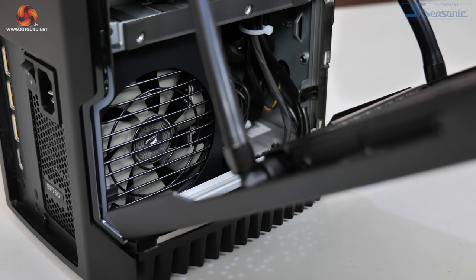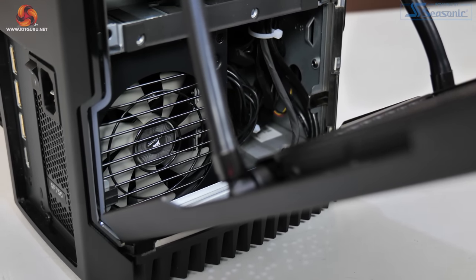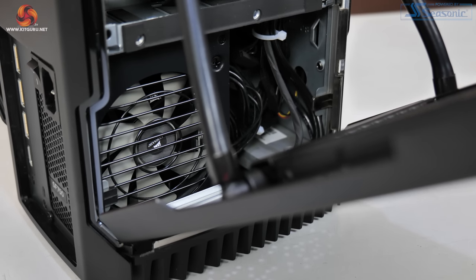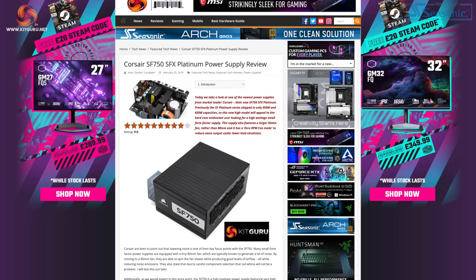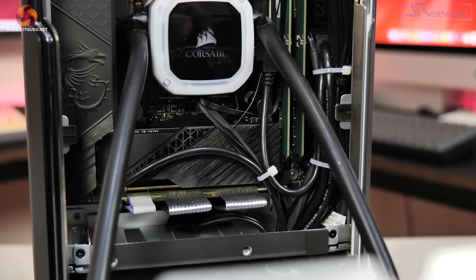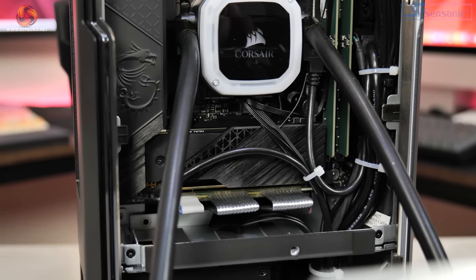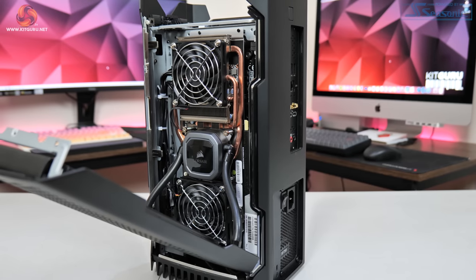The PSU is a 750W Corsair SF750, 80 Plus Platinum certified — a very high quality unit that gave zero issues throughout testing. Corsair has also kept the cabling as tidy as possible, which makes accessing the internals easier when the system is opened up.